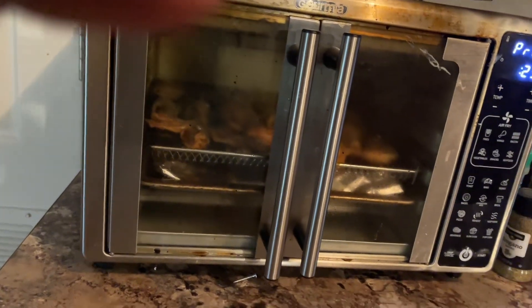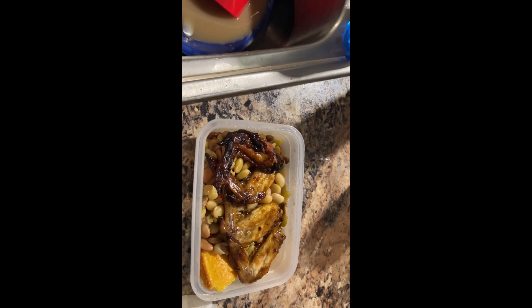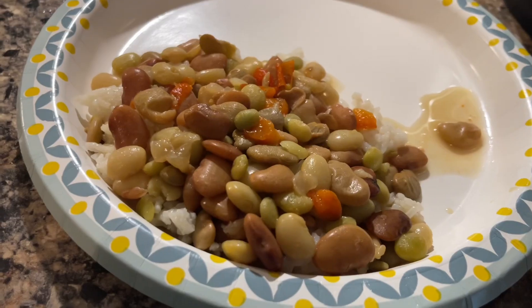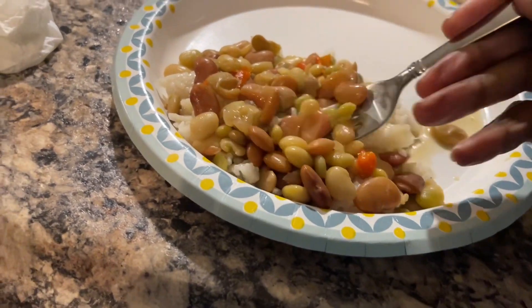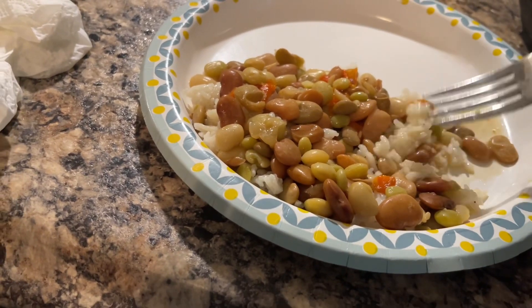Here's my lunch. My stomach's hurting, my head's hurting, vertigo's kicking in a little bit — so I'm not gonna eat. But this is how it's looking. Those are the peas. I'm really not hungry, but I fixed up a little bit of the rice and bean-and-pea mixture.